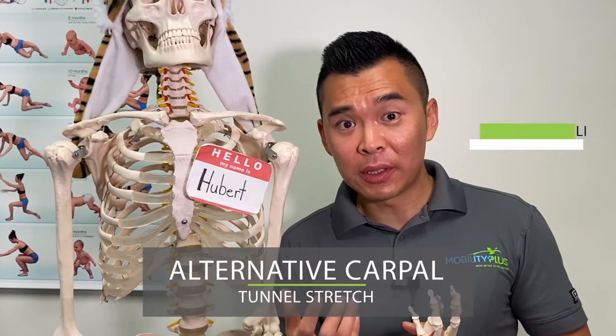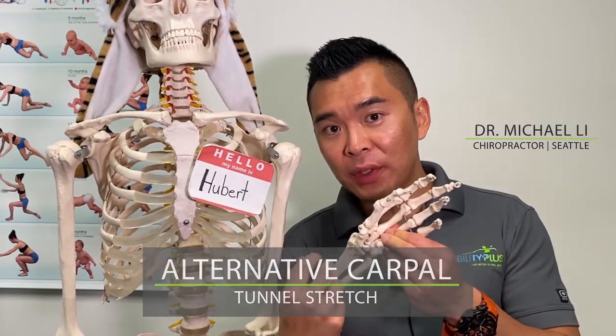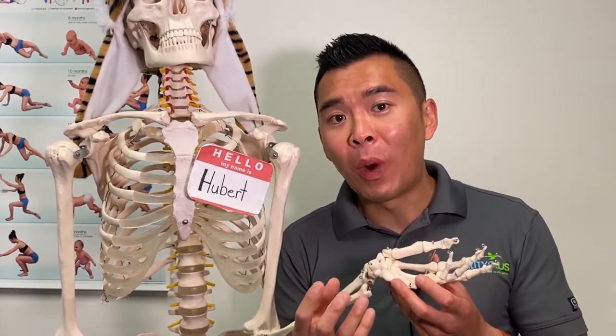Are you experiencing carpal tunnel syndrome — meaning numbness, tingling, or pain along the hands? Here is an exercise for you. Before we do so, please allow me to explain some anatomy so you can appreciate why certain exercises work for you or don't.